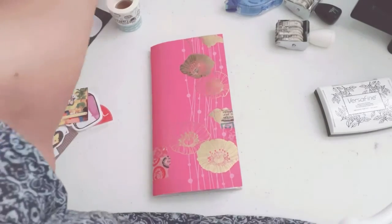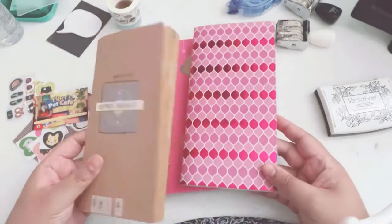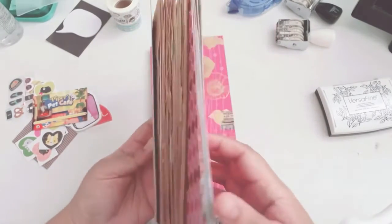Hey guys, it is KodaCraftster and I'm back with another process video, but I decided to do a Traveler's Notebook process video.